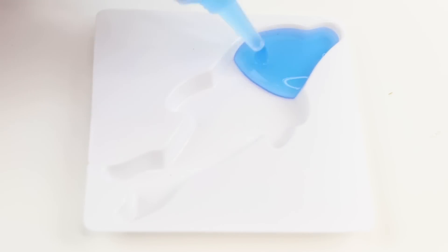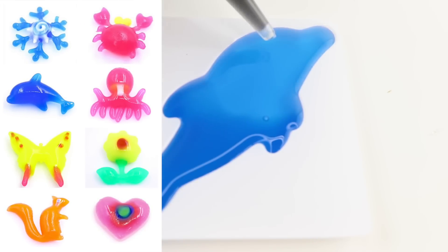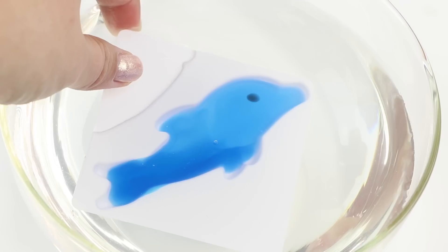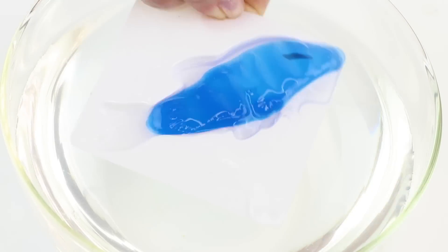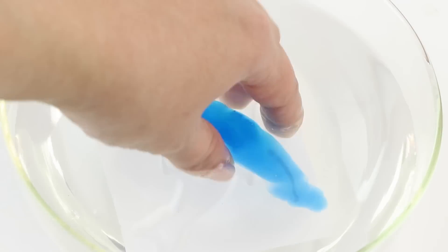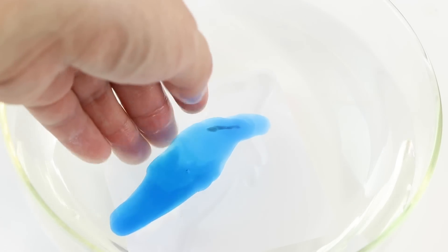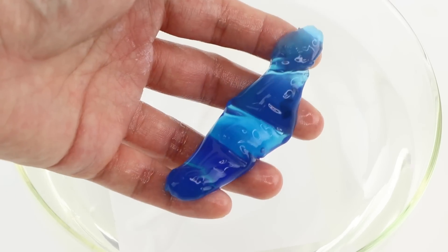The one thing I still can't figure out is how to create cool shapes like this using the molds. The instructions do mention filling the mold exactly to the top and using a gentle shaking technique when placing it in the water. But sadly, my attempt at making this cute dolphin turned into complete nightmare fuel — it looks more like a blue slug with a giant eyeball. In order to make perfect shapes, I think you need a lot more practice, or there might be a problem with the concentration of the solution.